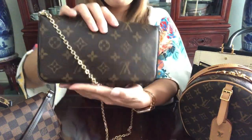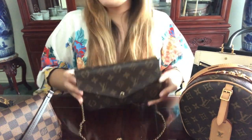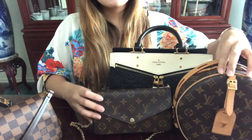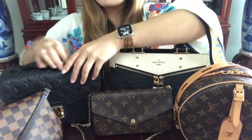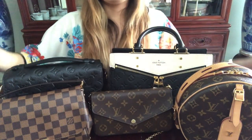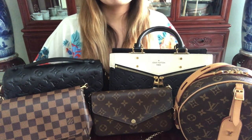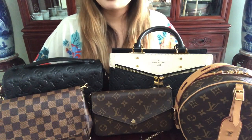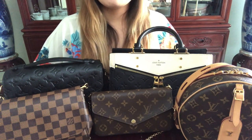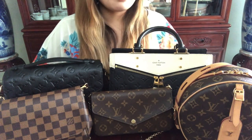So that's my Félicie Pochette. These are all the bags I have right now. I hope you enjoyed watching this video. I do plan on buying more in the future — I just don't know which one yet. As I showed in my previous videos, I purchased the Palm Springs Mini in both the reverse and mono, but ended up returning both. I do plan to repurchase the reverse Palm Springs Mini one day when stores reopen.